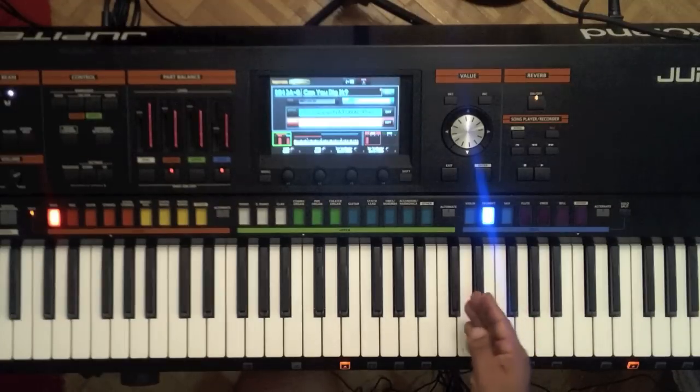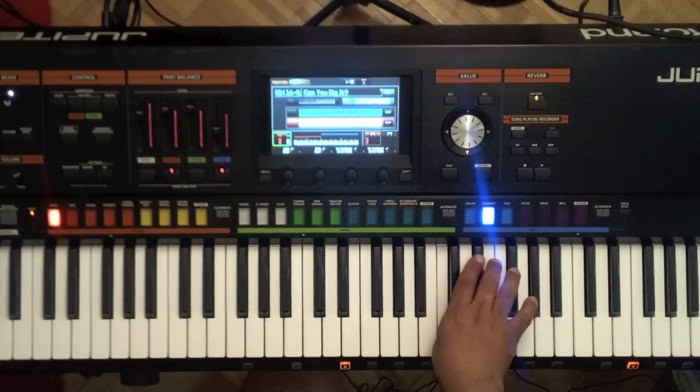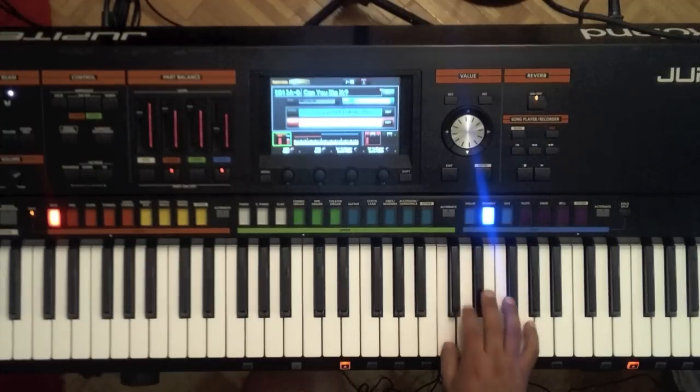It even reacts when I press on the keys — the aftertouch kicks in. So I'll go ahead and hit a note, and I'll lean in to the key, and you hear it react.